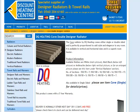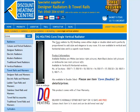The DQ Heating Cove Designer Radiator comes in a variety of styles and sizes. It's either single or double sided and you can either have a horizontal effect or a vertical one. There's also a range of different finishes — it comes in white, matte black, anthracite, or even a mirror finish, so you can choose the one that fits best for your room.